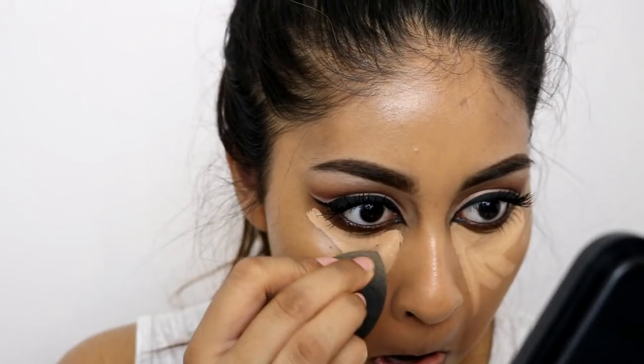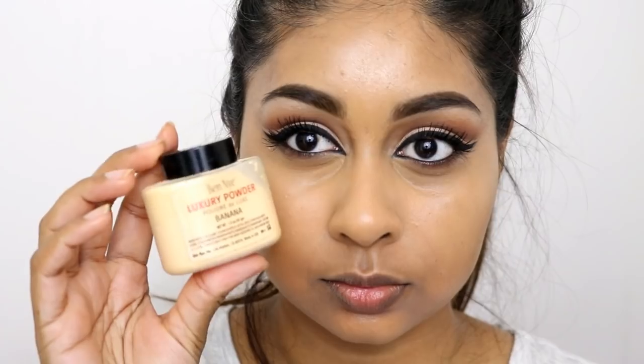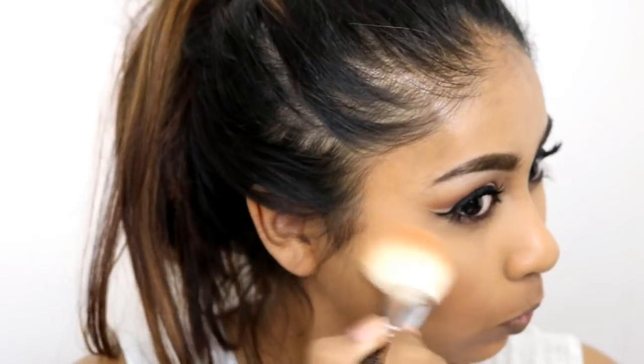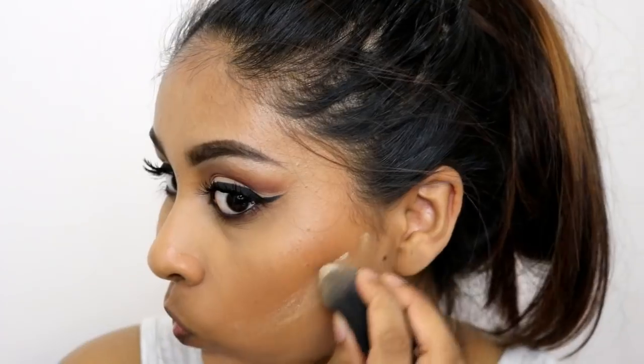For concealer I'm using the Urban Decay Naked Skin Concealer again — I love it because I know it won't fail me, it won't crease, and it's really good. If you haven't tried it, definitely give it a go — it's around £15 but worth the money. Then I'm baking a little with my Ben Nye Banana Powder, leaving it under my eyes for a couple of seconds before brushing it off. For bronzer I'm using my MAC Mineralize Skin Finish in the shade Dark Deep — I did go a bit overboard so I baked under the bronzer briefly and then brushed it away.